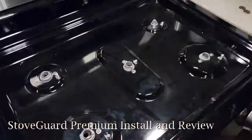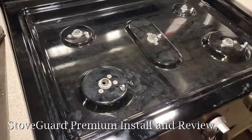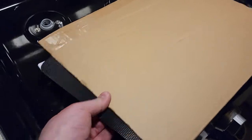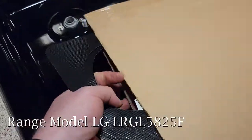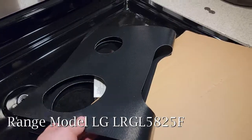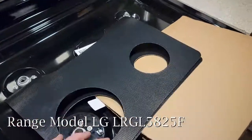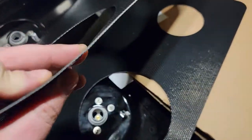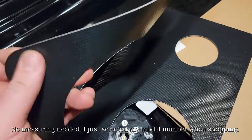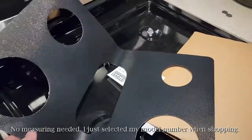We just got a new oven — our last one had baked-on permanent stuff over by the power burner, so I said we're not going to start using a new oven until we protect it. We went with the StoveGuard. It comes folded in half, and I have to say it's definitely thicker than I thought it would be — reminds me of the Teflon grill mats. Let's see if it fits.